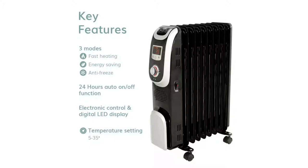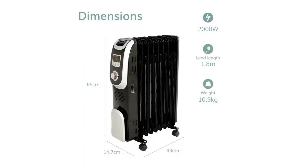Temperature setting is between 5 and 35 degrees. The dimensions of the radiator are: width 14.7 cm, length 43 cm, height 65 cm. This is the 2kW model. The LED cord length is 1.8 m and the weight is around 11 kg.